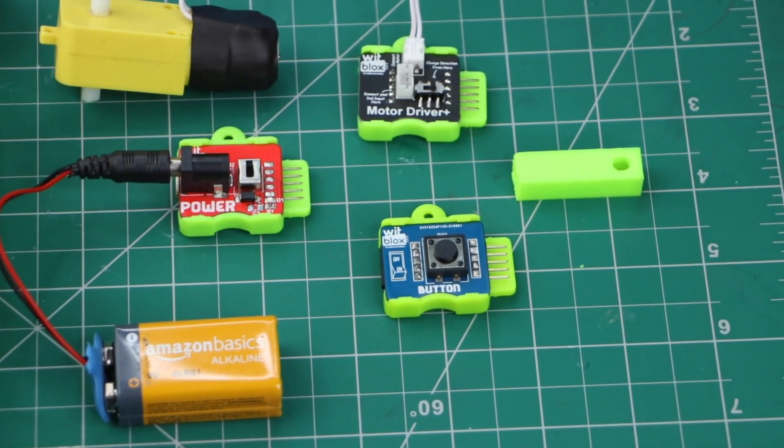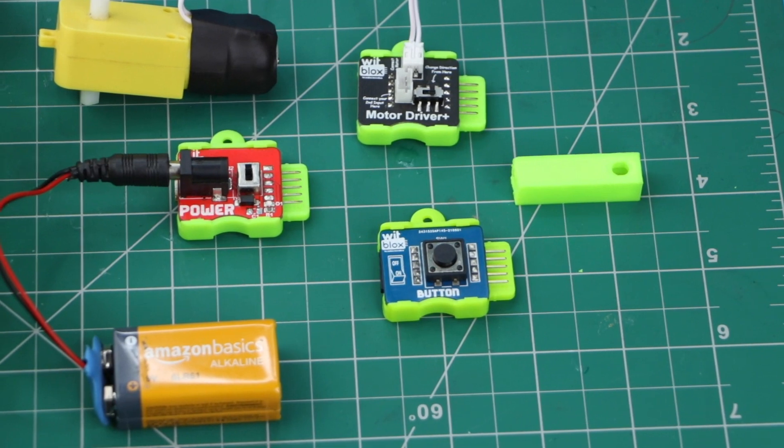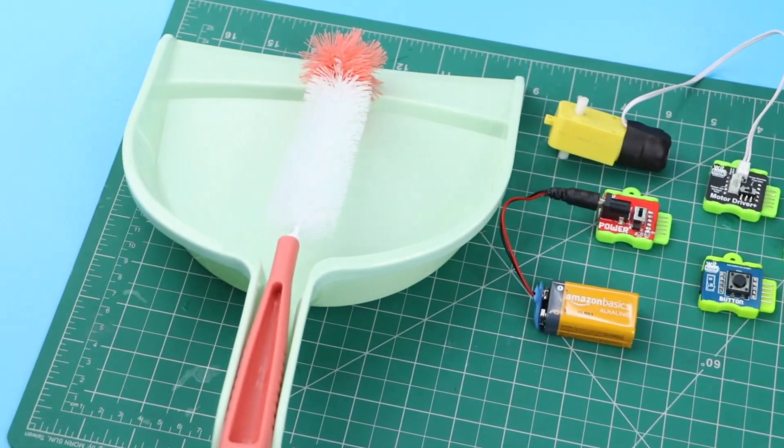Components required for building this project are: motor driver blocks, power blocks, button blocks, a double shaft motor, an extension shaft, a dustpan, and a bottle cleaner.